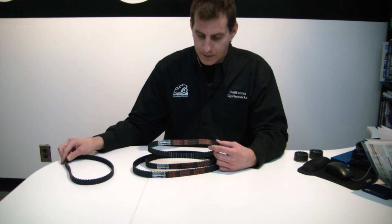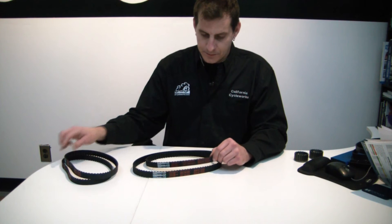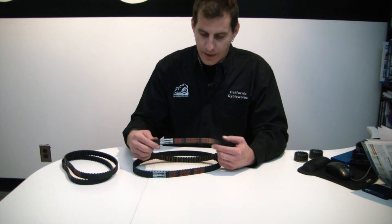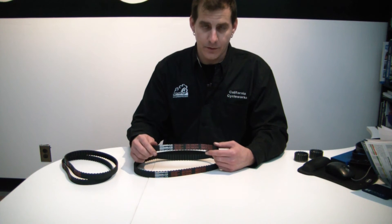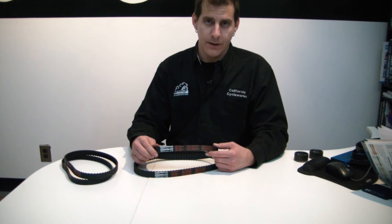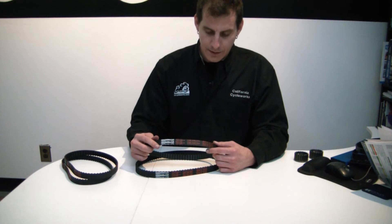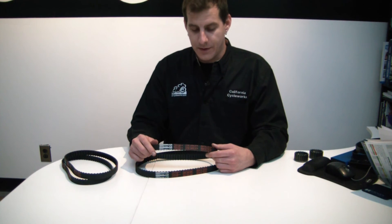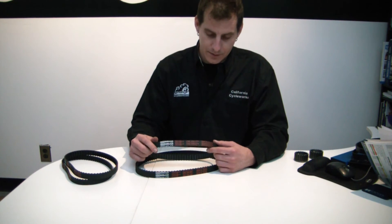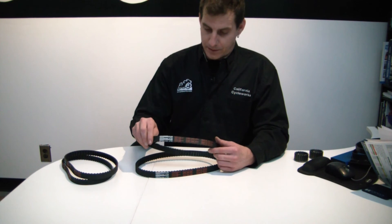We have the 696 belt, obviously that's for the Monster 696. We have the one for the 1000 and 1100 dual spark family of engines, which now includes the single spark Hypermotard 1100, the Multistrada 1000 and 1100, Monster 1000, S2R 1000, Sport Classics, and also the ST3. So this is going to be a really popular belt.